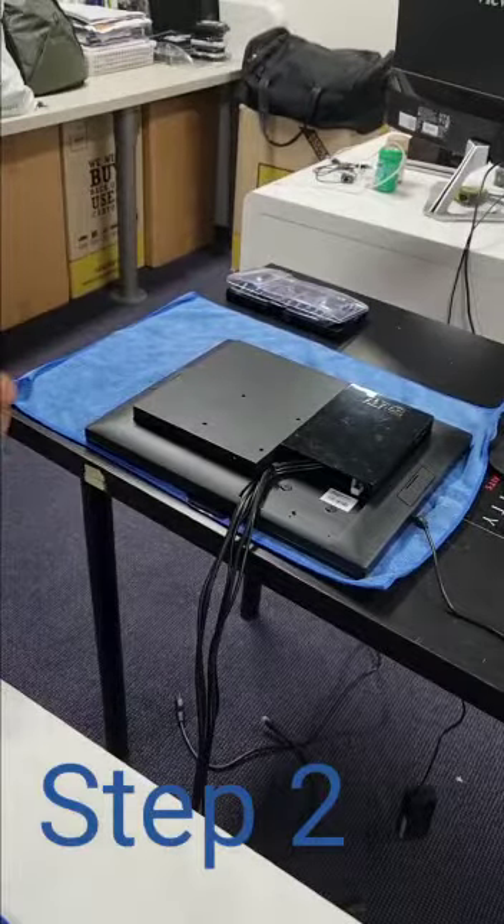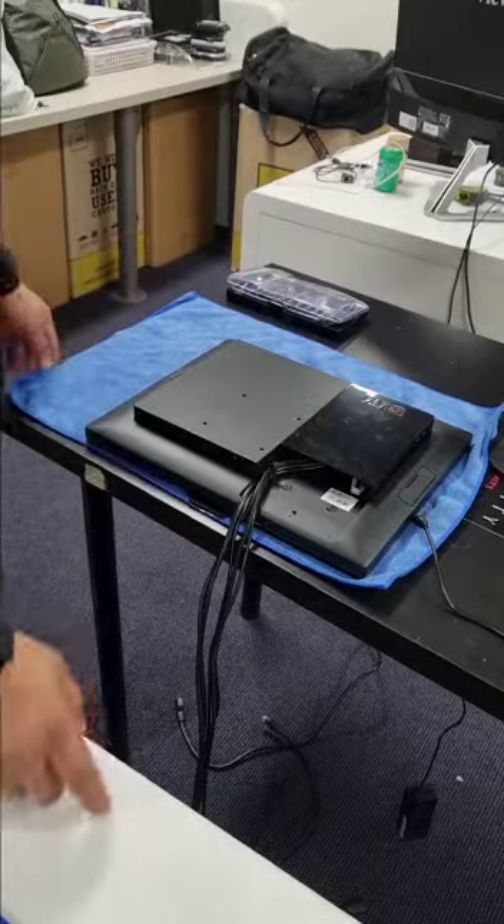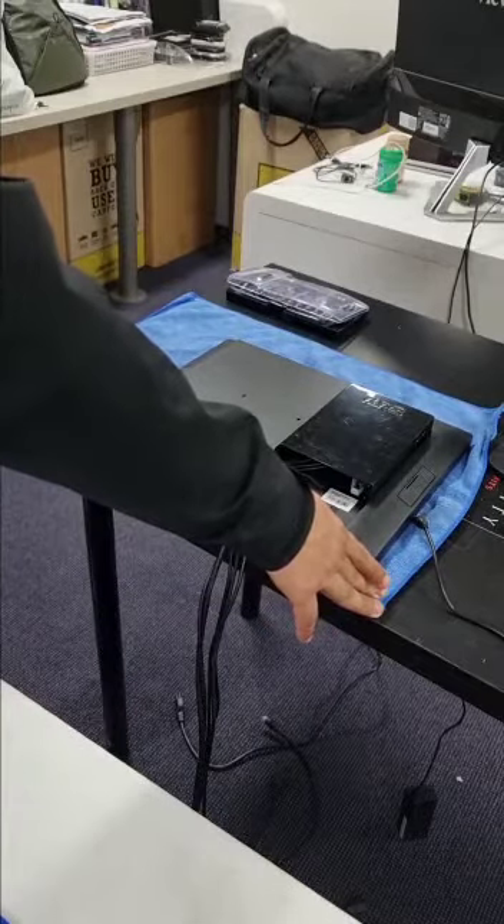Once you've done that, let's open up the screen. All you need to do is flip the screen and make sure you put it on a clean cloth underneath to protect the screen.